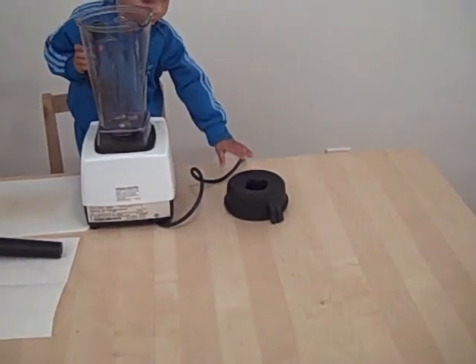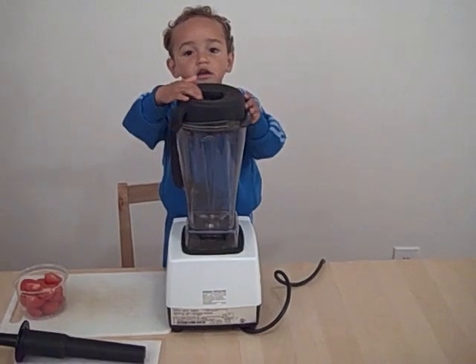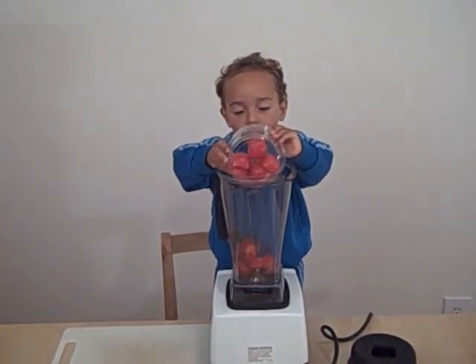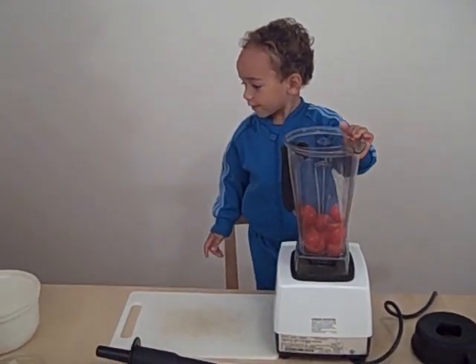Okay, put the top on. Put the top on. Well, actually you don't need to put the top on yet. We'll put that in a minute. Okay, let's put the tomatoes in first. Okay, what's next?